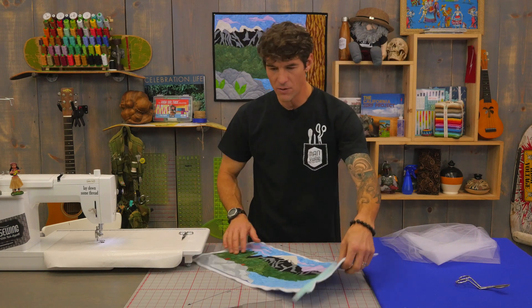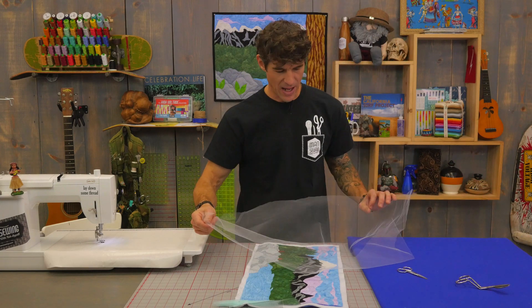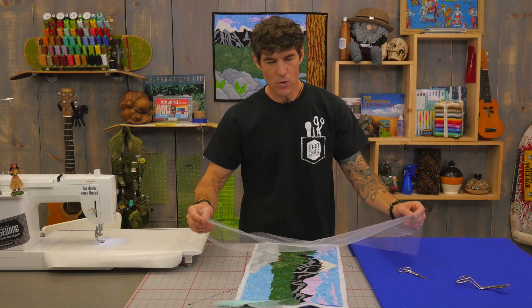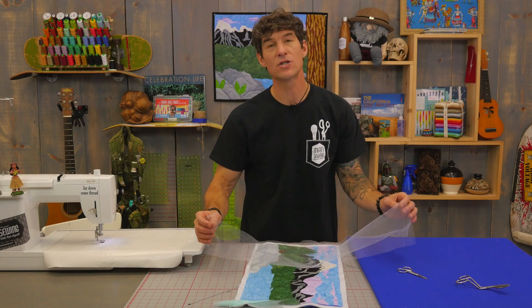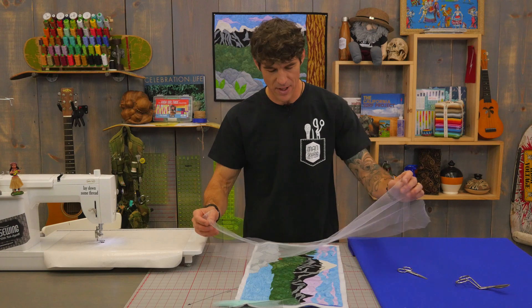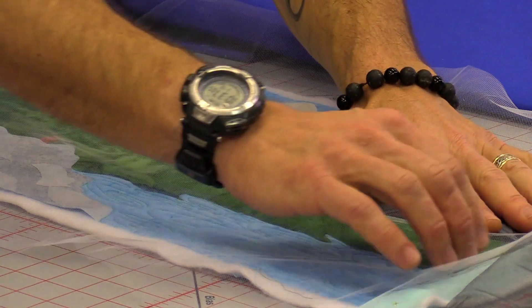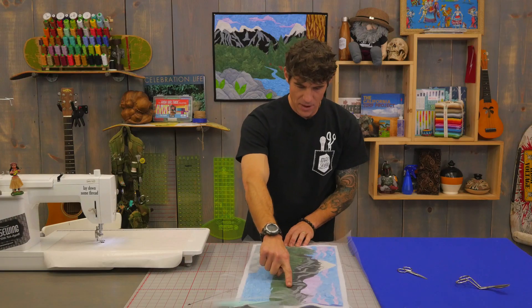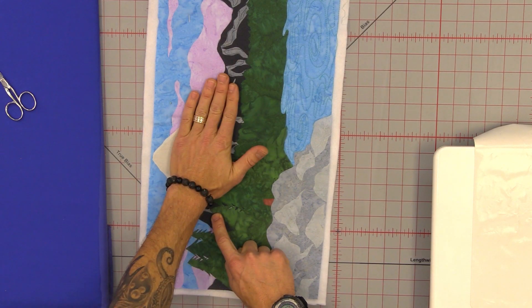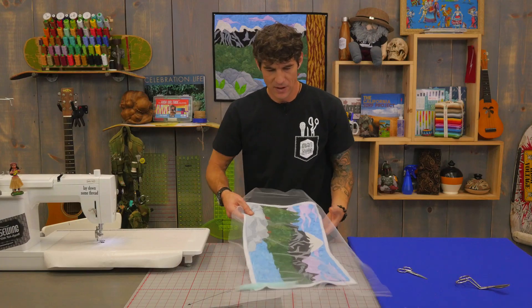Now that that's done and prepared, I'm ready to go ahead and add another layer of netting. You want to keep your netting as flat and stored as wrinkle-free as possible, as some wrinkles may show up. I'm just going to lay this over here. I already have my machine loaded with green thread, so the first route of travel is going to be across this mountain line where I added the black before — now I'm going to start to anchor the white down.